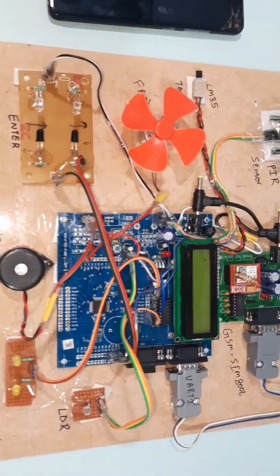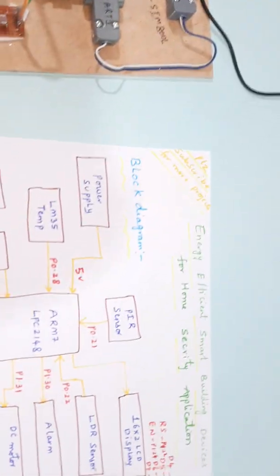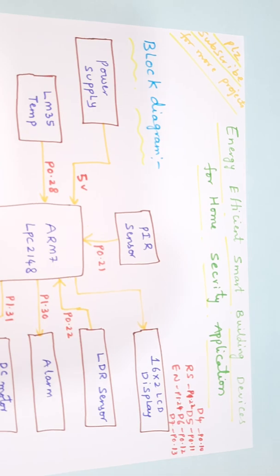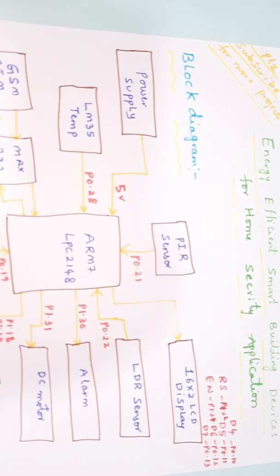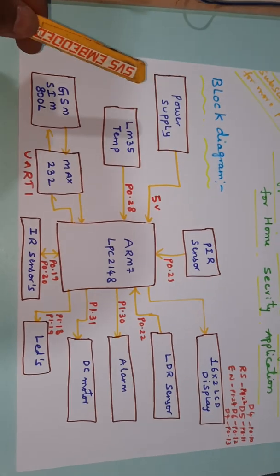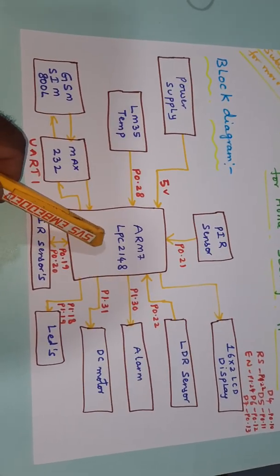Hi, we are from SVS Embedded. The project title is Energy Efficient Security Smart Building Device for Home Security Application. In this project we are using a power supply module, ARM7 LPC2148 32-bit processor.